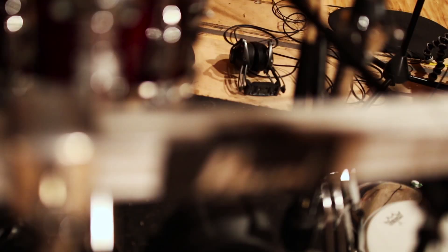Working with Jason, being back here at Audio Hammer — I like being here. The drum room is great. I like the process that they have for recording drums.